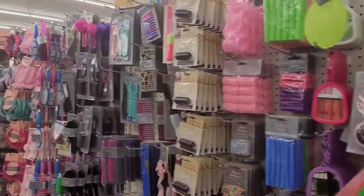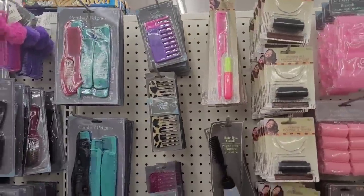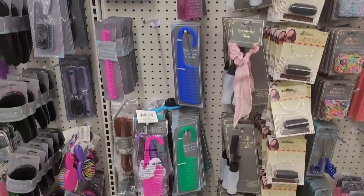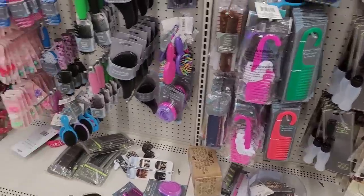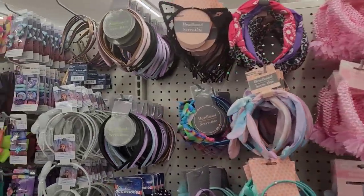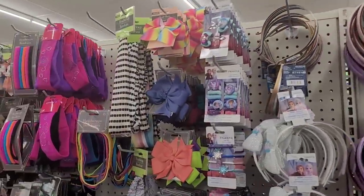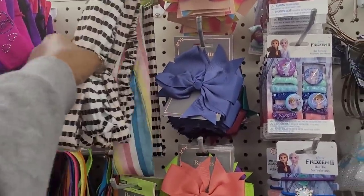All right, now we're over here in the hair accessory section. All right, let's see - oh, these are pretty right here, these little head wraps.